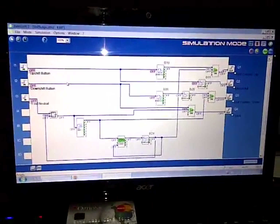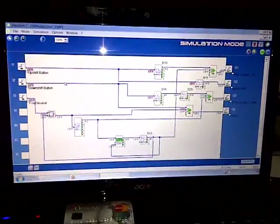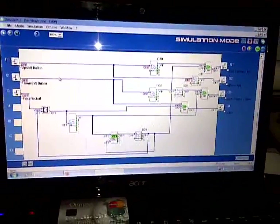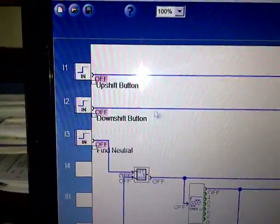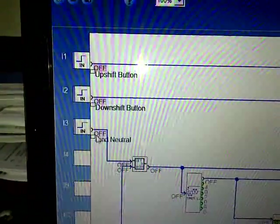Hi, Dave and Jesse. You said you wanted some stuff on what's going on. Well, up here you can see that we've got the three buttons: the upshift button, the downshift button, and the neutral button.